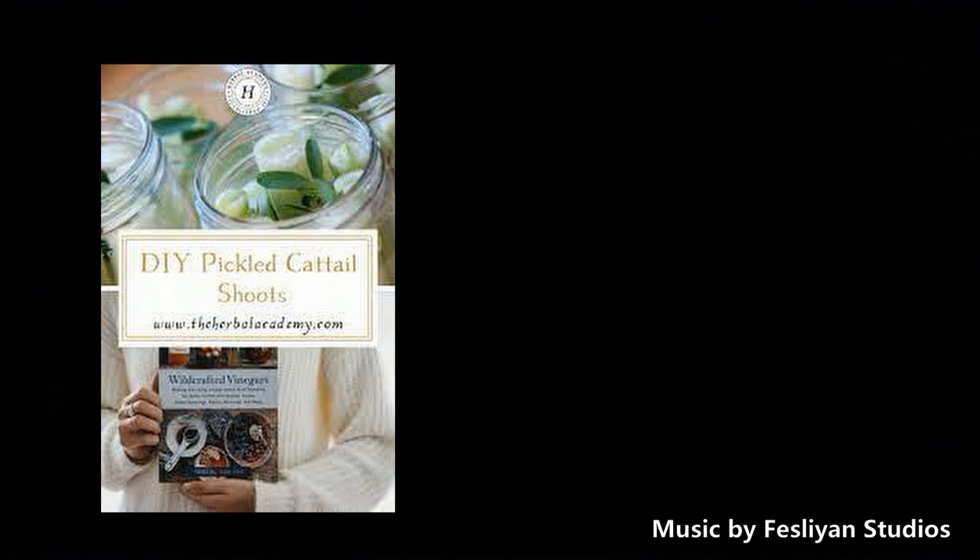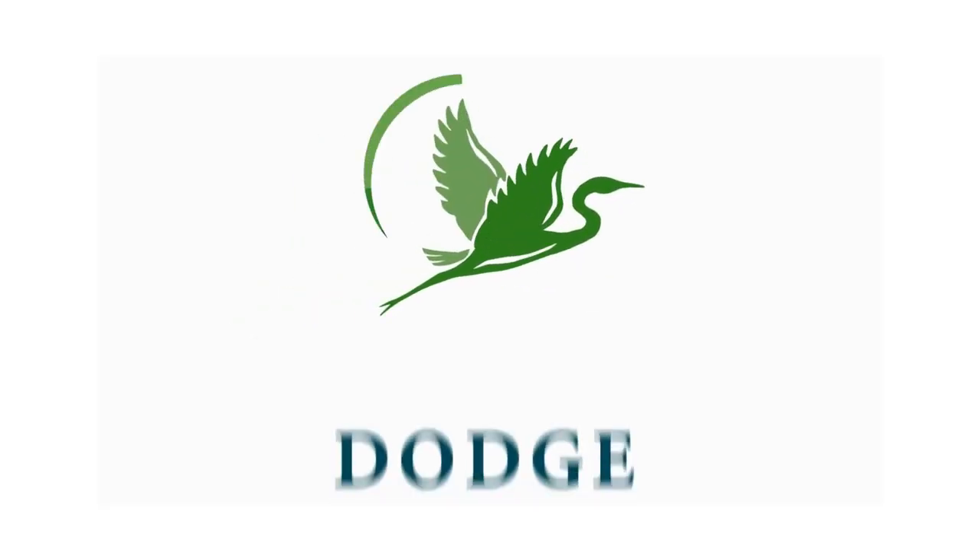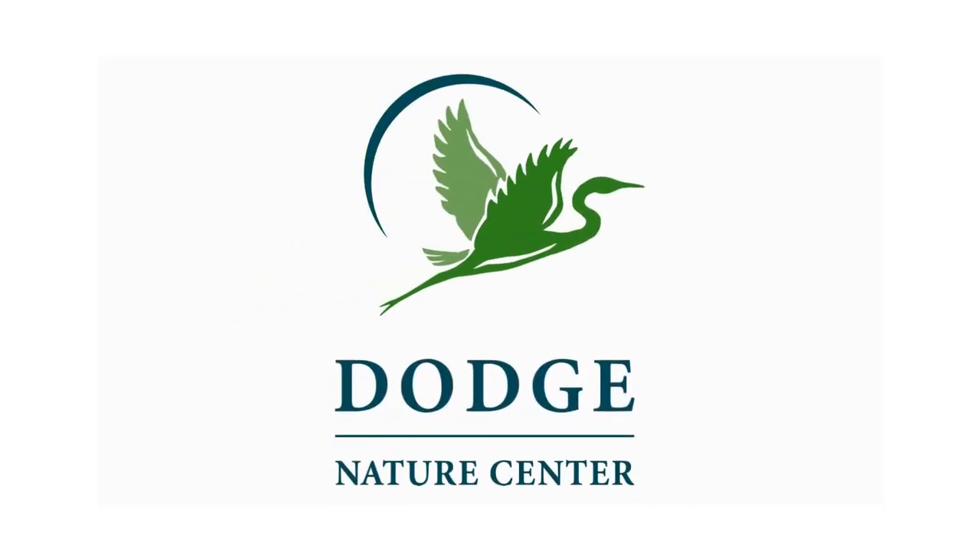Well, I hope you enjoyed the fair if you're going to the fair. If not, be sure you get out and explore nature. Thanks for joining me for this episode of Nature to Go, and we'll talk to you again next time.